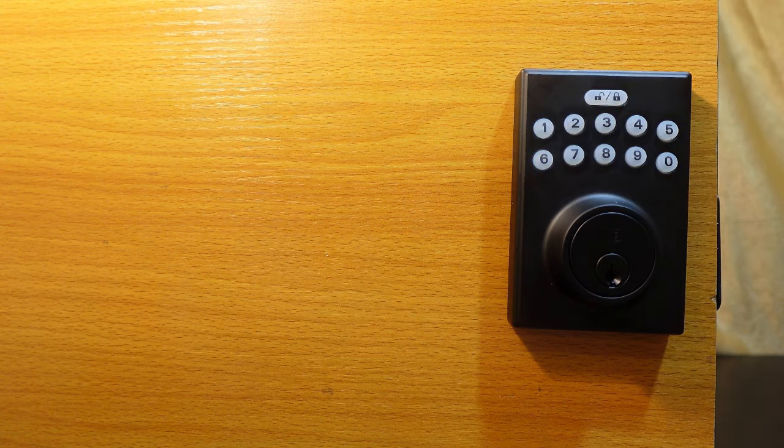That's how to lock and unlock the keypad deadbolt from the outside using a user code. This lock allows you to add up to 10 user codes, and you can remove them whenever you want.